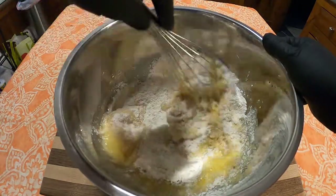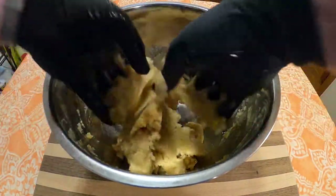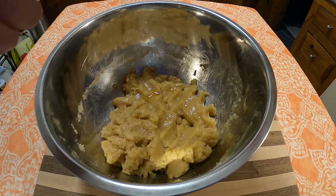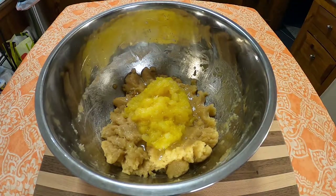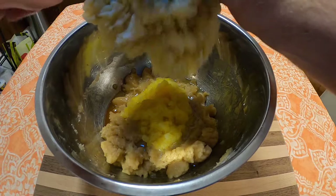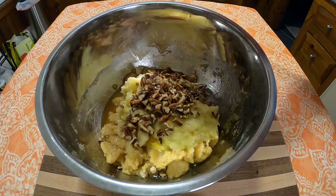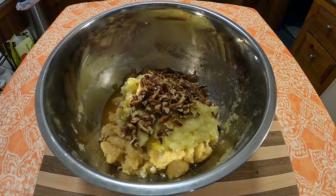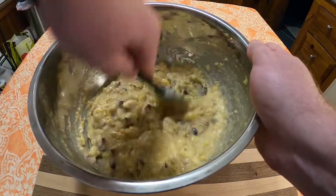Whisk together until you realize it's just easier to use your hands, and then do so. To this, we're going to add one-half teaspoon vanilla, one-half cup undrained pineapple, two ripe mashed bananas, one-half cup pecans — crushed, chopped, whatever — and one-fourth cup raisins. Mix that all together until you get your batter.